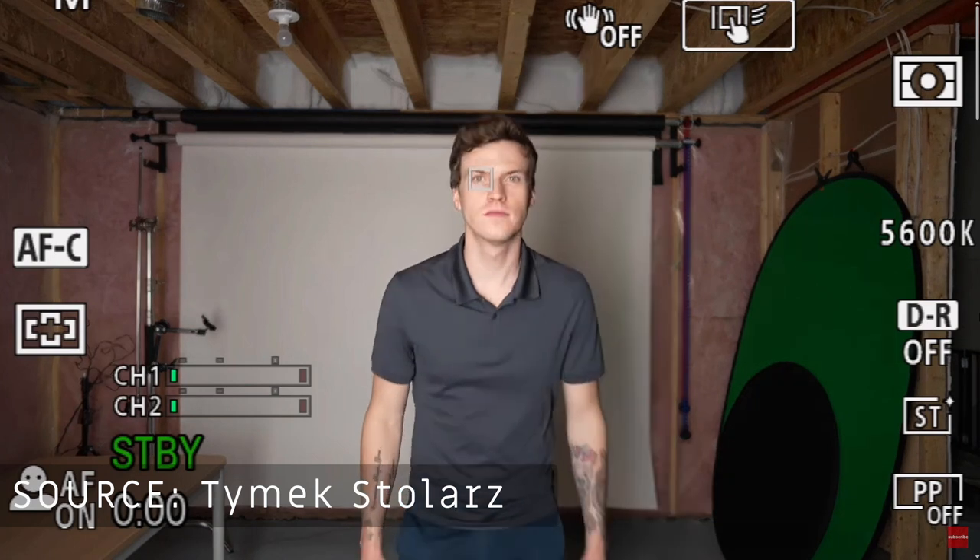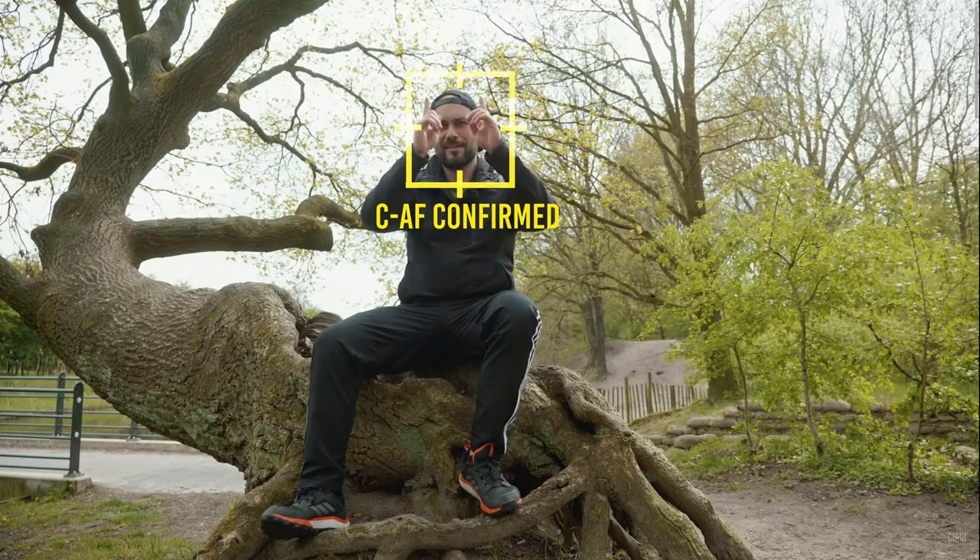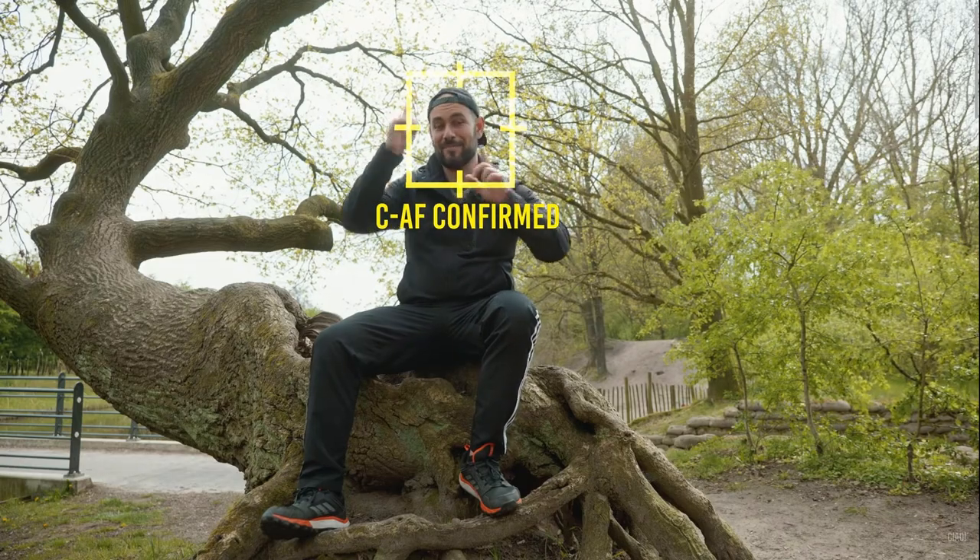Unlike Sony or Canon, where once the AF system detects you it keeps you locked on, the Lumix does the same — it just needs a little bit of additional moral support from your side. In Lumix cameras, as soon as your subject enters the scene, a yellow box appears on their face, just like for Canon and Sony. The only difference is you have to click on the yellow box, and then it starts to have four crosshairs around the box. This confirms that the AF lock is now on.